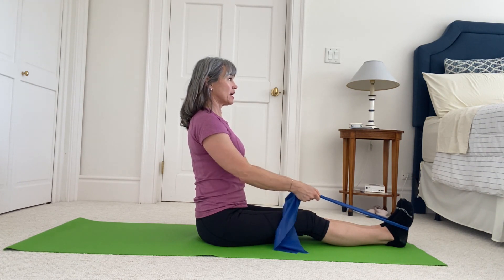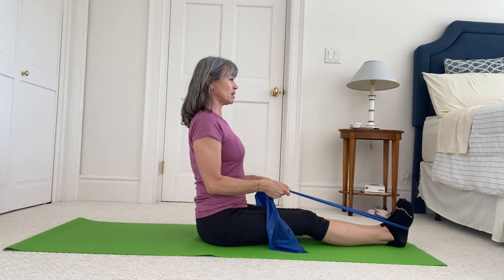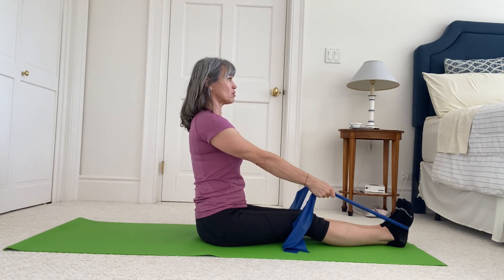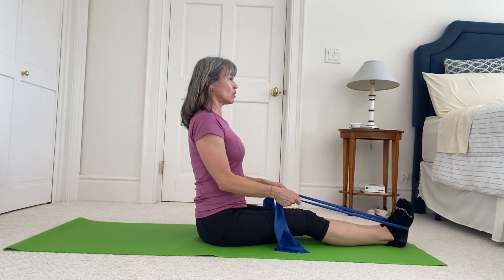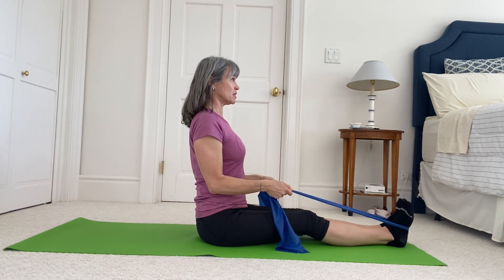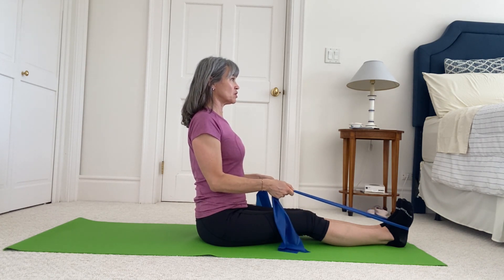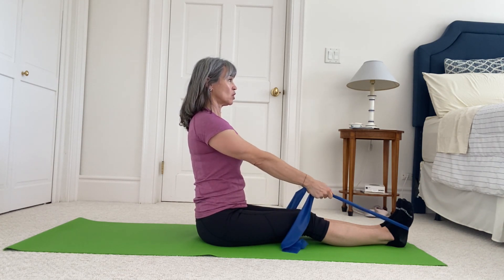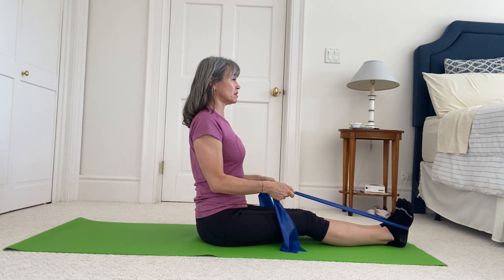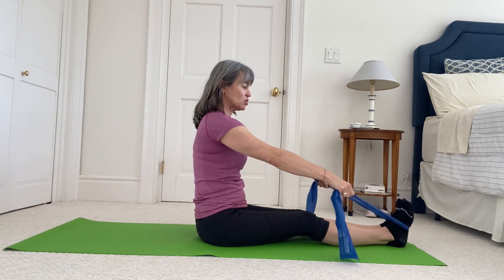Look straight ahead, nice long spine, head up on the axis of your spine, pulling shoulders onto your back. A little work through your neck to hold your good head alignment, work through your low back to hold your good low back alignment. Two more — shoulders on your back. One last one, and release.